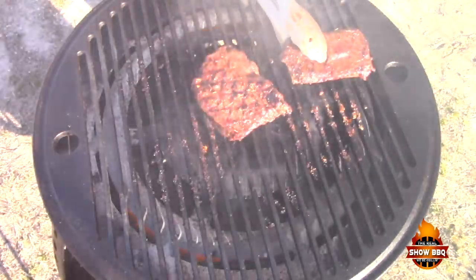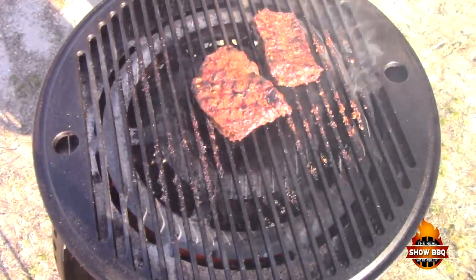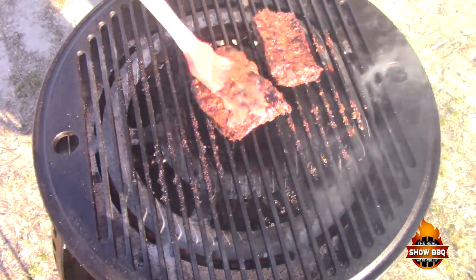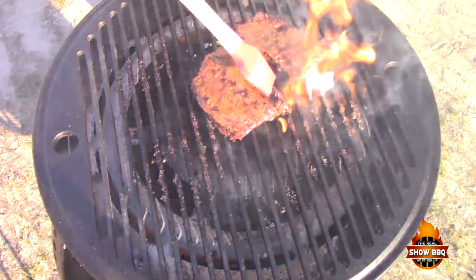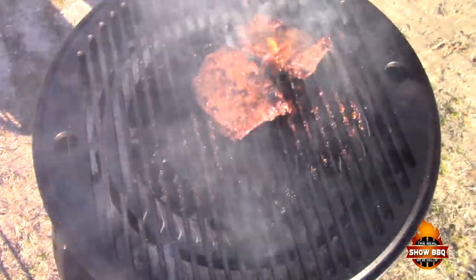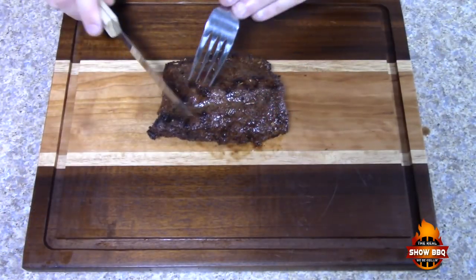Pretty good grill marks there. We're gonna baste these one more time, then get them inside and let them rest.